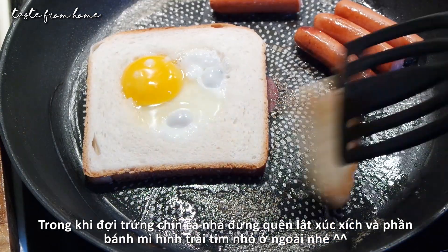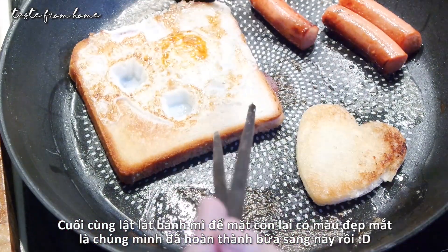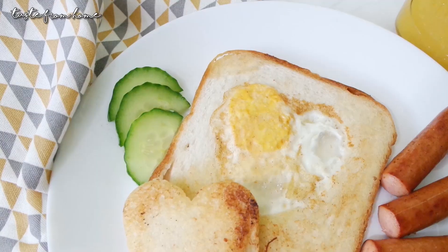While waiting for the egg to cook, don't forget to flip the sausage and the inner piece of bread as well. Finally, flip the big piece of bread and cook until golden brown — and we are done!